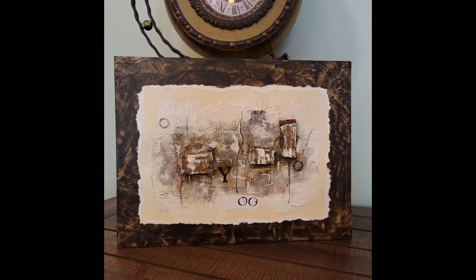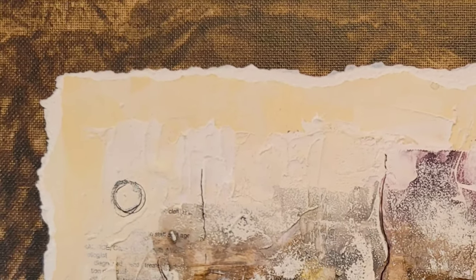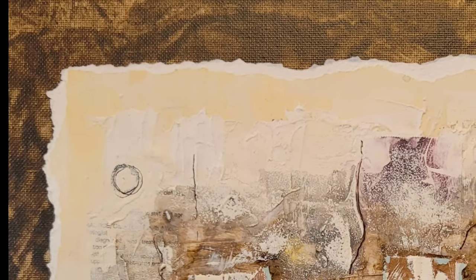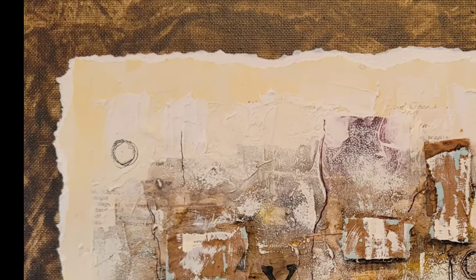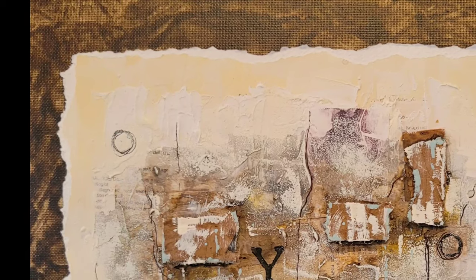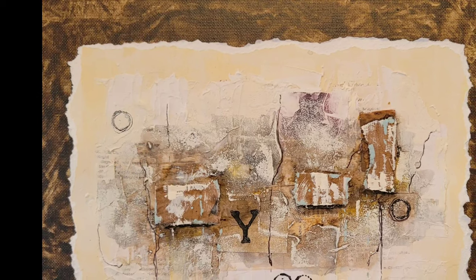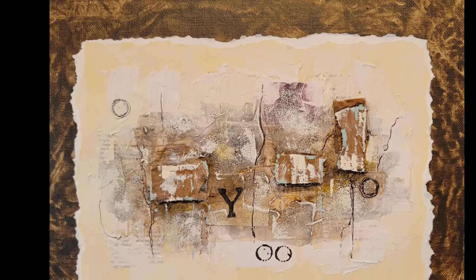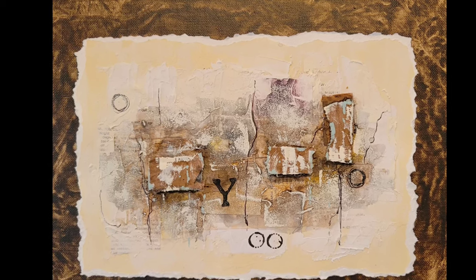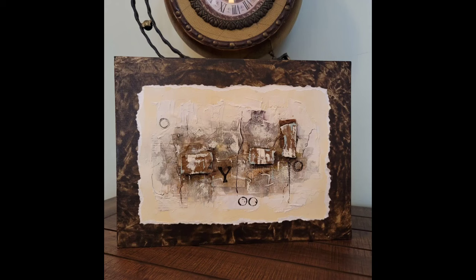This is how it looks in a natural setting. And here's a panned image so you can see a close-up. Thank you so much for watching. I hope you enjoyed it as much as I did. If you have any questions about my process or materials, which I've detailed below, leave a comment — I would love to hear from you. And if you're new to my channel and you haven't subscribed yet, I hope you will because I upload regularly. Until the next video, take care. I'll see you soon.